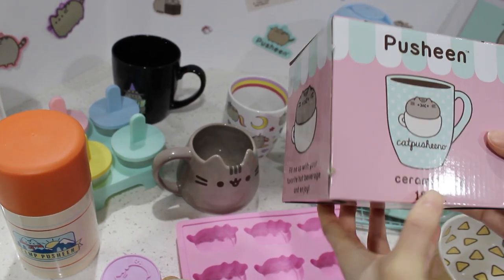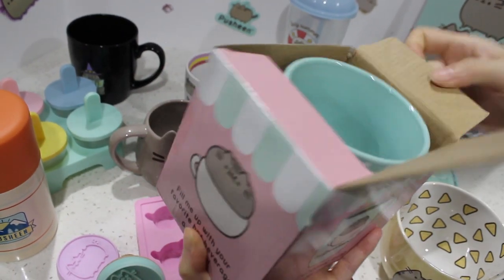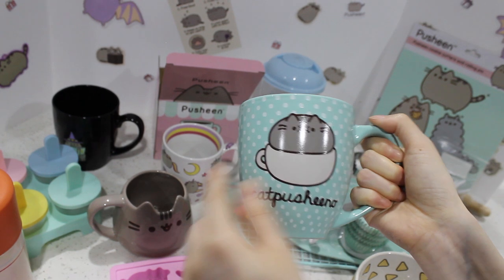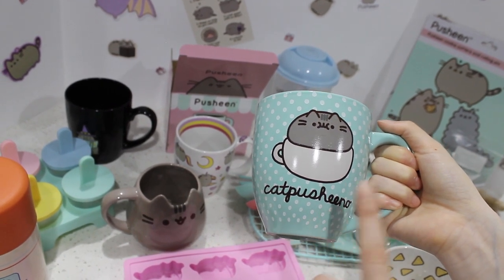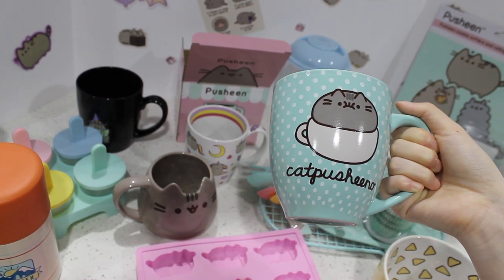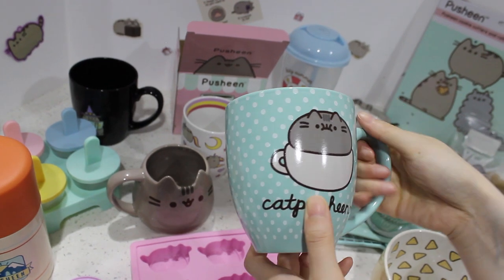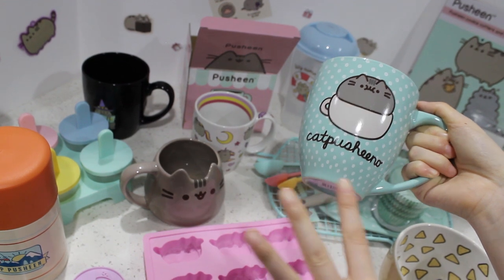And the last one — I saved this because I've never used it. It's still in the box. It's a ceramic mug, which I love. Look at her — 'Cat Puccino.' So cute! We got this when we did another yearly subscription — they sent it to us for free along with a backpack, a scarf, and a little headband. That was super cute, really worth it. If they do another one, I strongly recommend that you do that. But this mug one day I will use — it's super adorable.